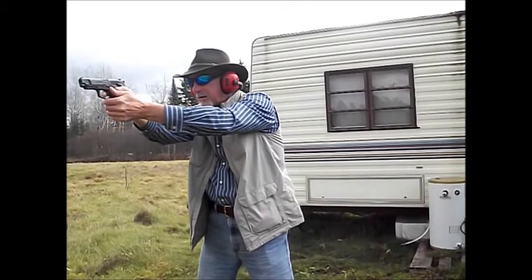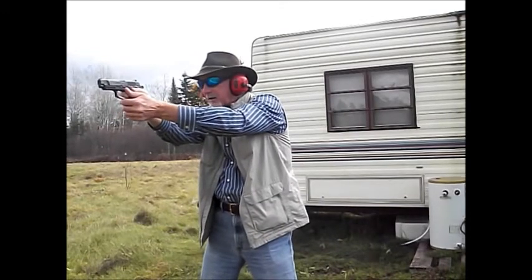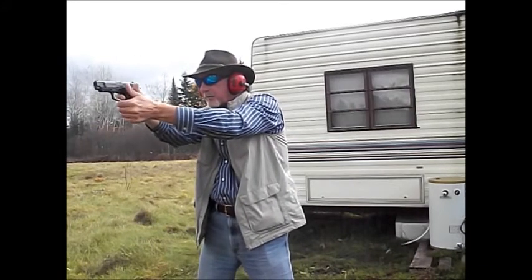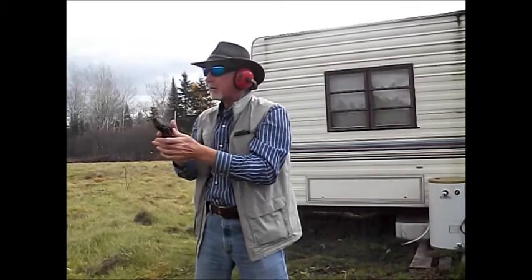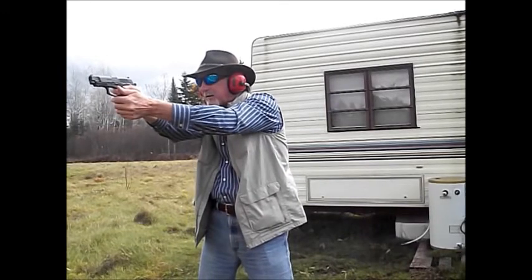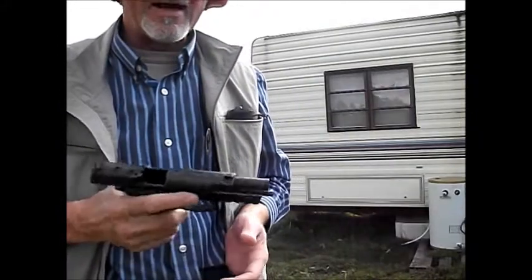Let's do that again. Safety off. Man, I'll tell you what - I like that, that is nice. Let's just run this mag out, let's just keep going. Fire in the hole. We're empty. Clear. I'm going to load up with some standard ball ammo and run a mag out of that. I'll be right back.